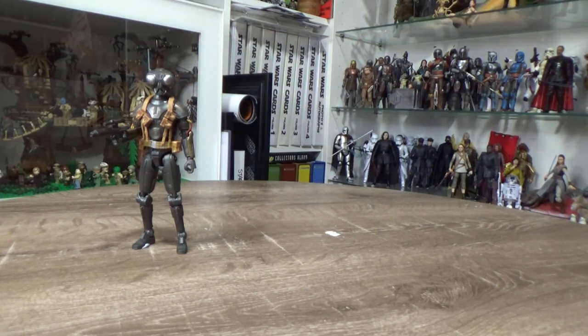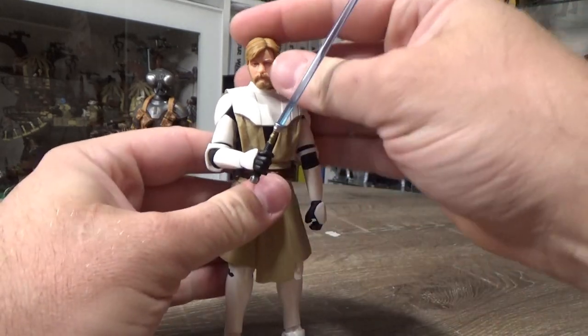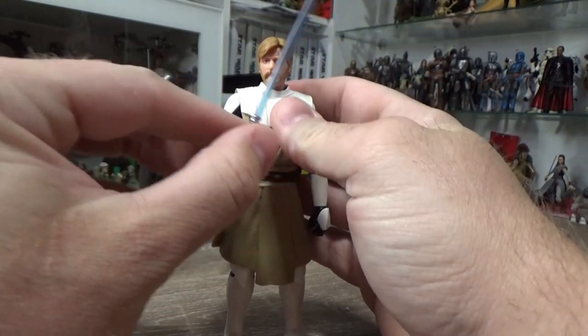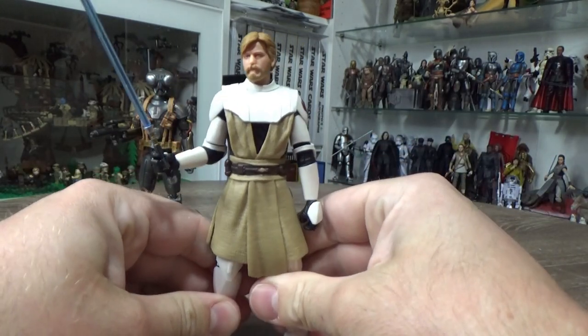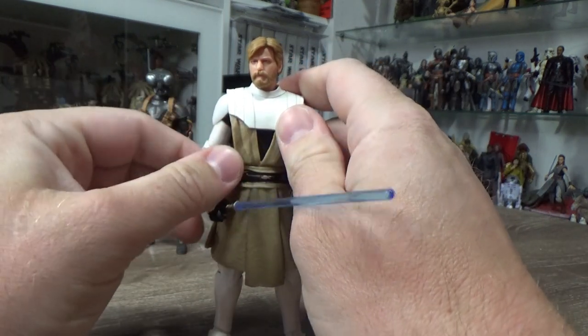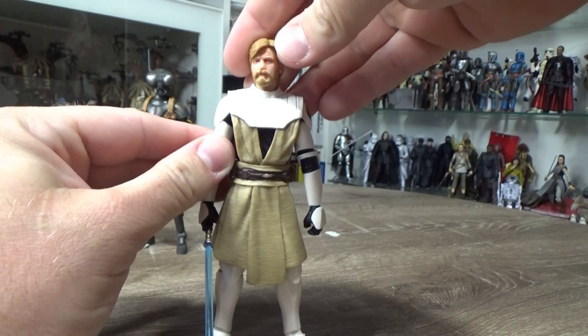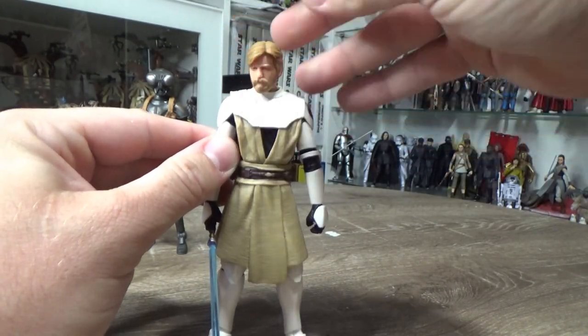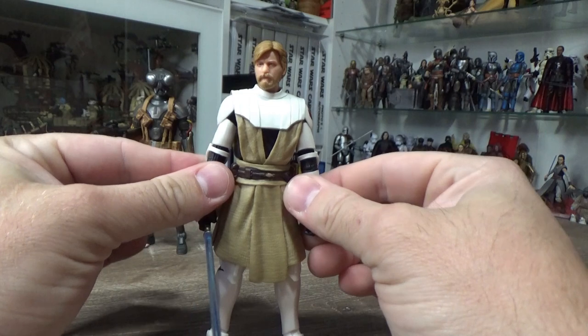Number five — this was one I covered about six months ago in a top five or top seven so far, and Obi-Wan Kenobi came pretty high on that list. He still makes the top five, coming in at number five. I don't know what it is about this figure — whether it's my nostalgia for the Clone Wars or just the aesthetic — but the head sculpt came out really nice. I have done individual reviews on all these figures so you can go back and have a closer look.